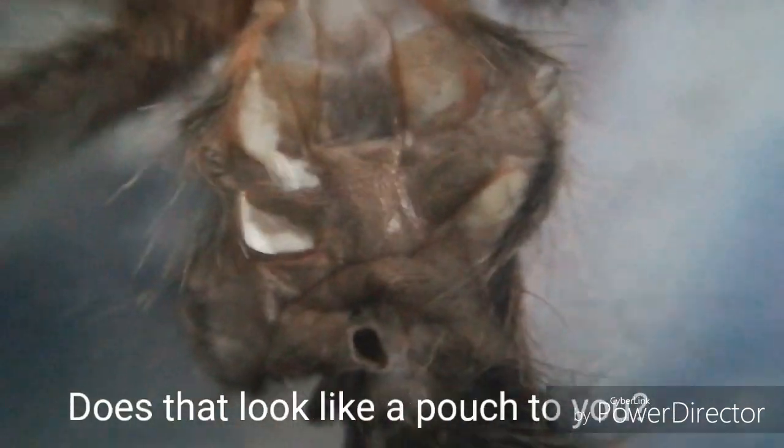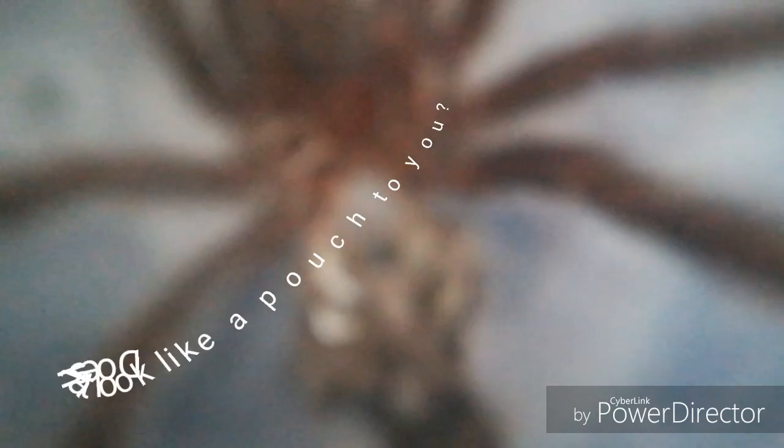Does that look like a pouch to you? Let me just see if I can catch anything on it.